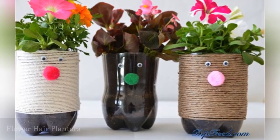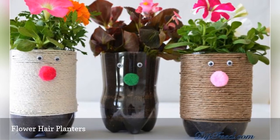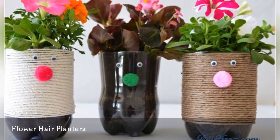Cut some plastic bottles down to turn them into planters, then use pom poms and googly eyes to give them faces. Once you add flowers, your planters will look like they also have hair. Make these with your kids to get them excited about gardening.